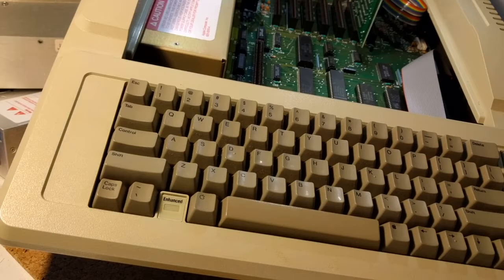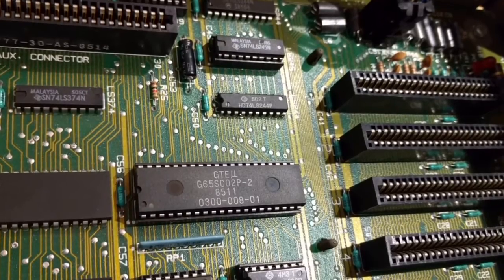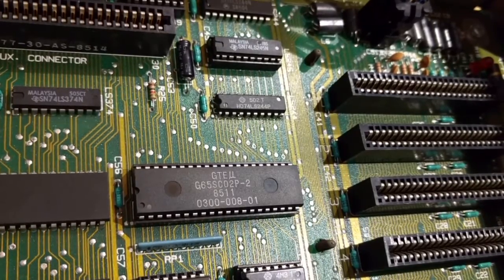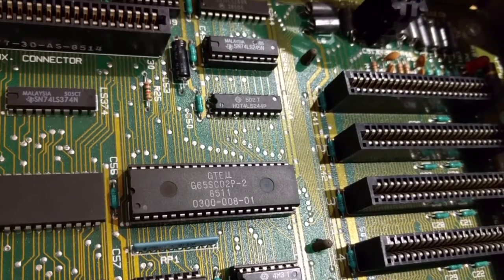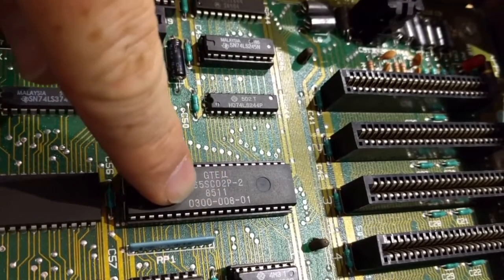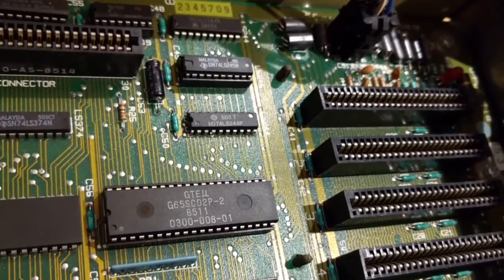The second easy test is to open it up. If the big chip in the middle of the board is a 65C02, then you know you have an Enhanced model Apple IIe. If it's instead a 6502 without the C, then you have an unenhanced Apple IIe.